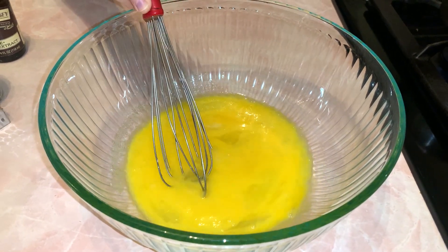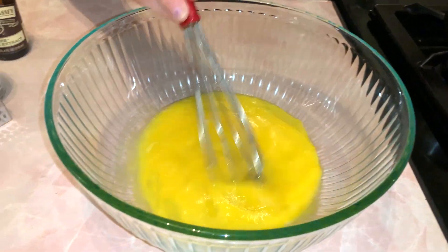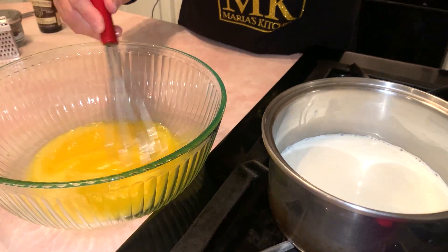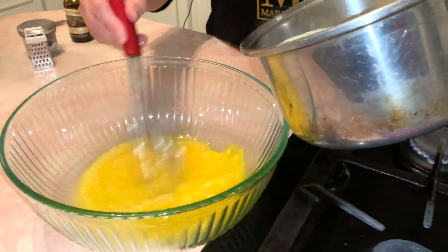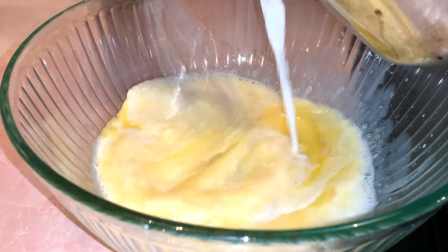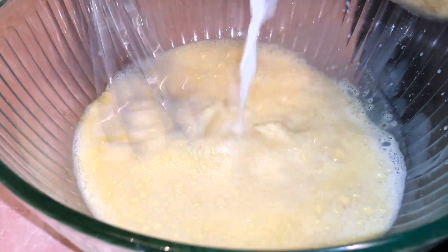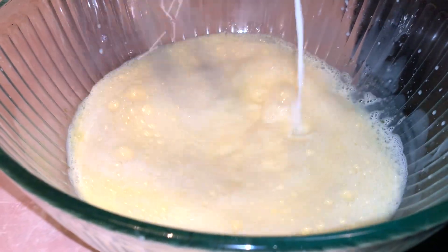I'm going to wait for the milk to come to right under a simmer, about 130 degrees. So it is warm now. I am going to temper the eggs — you're going to put a little bit in at a time and keep whisking really fast, because we want the eggs to combine with this warm milk. Keep mixing.